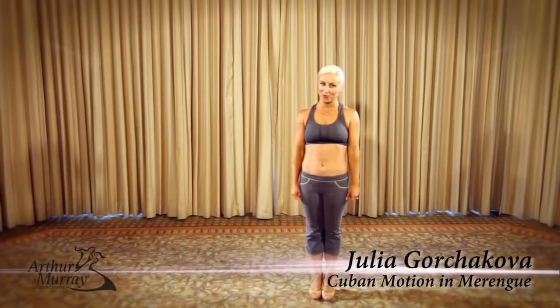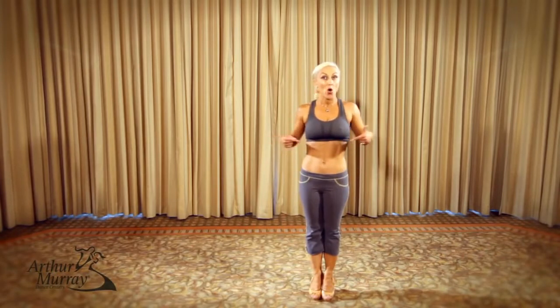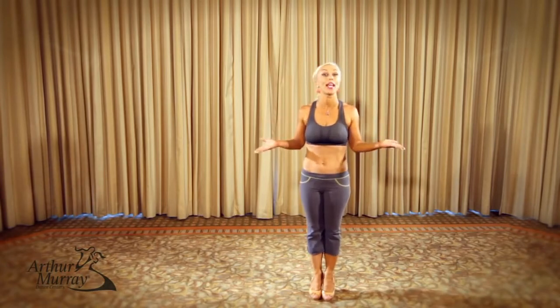Hi! My name is Julia Ygrczykova and welcome to 30 Day Dance Challenge. Today, we're going to talk about your middle section, and you're going to learn about this by doing a merengue action.